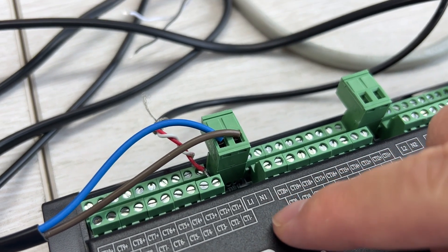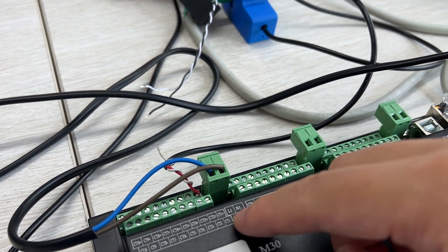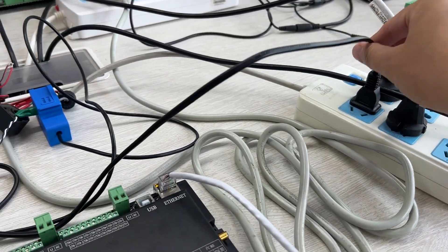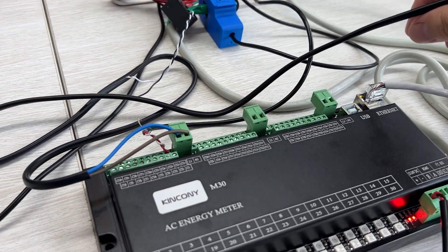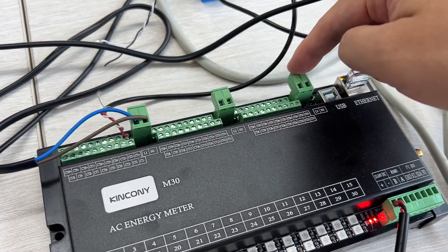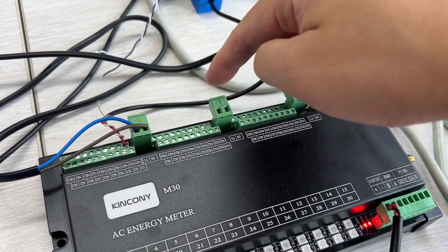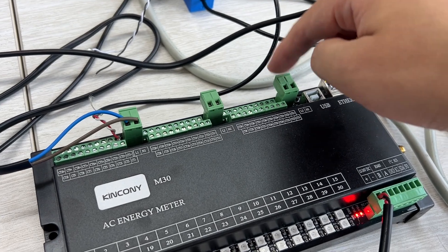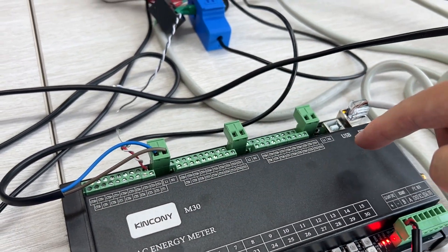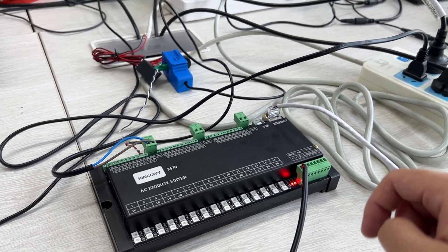You can see L1 and N1 — neutral — so it detects the load voltage. If you have three-phase, you can see phase one, phase two, phase three. You can connect with three different phase voltages. This is for the current CT sensor channel. Okay, let's look at how our KCS program works — let's go back to my computer.